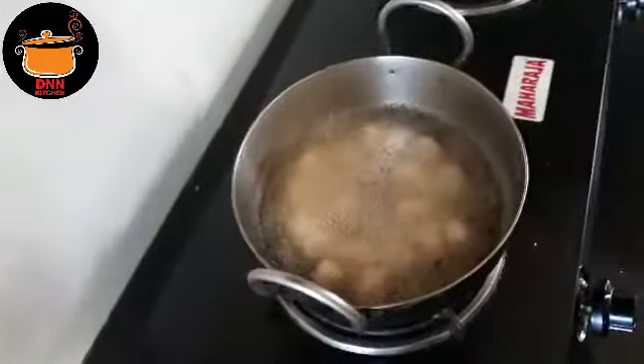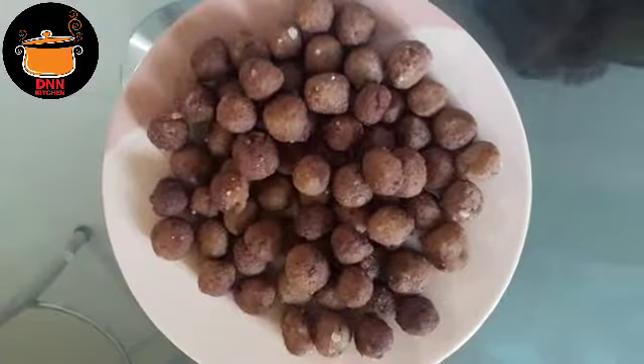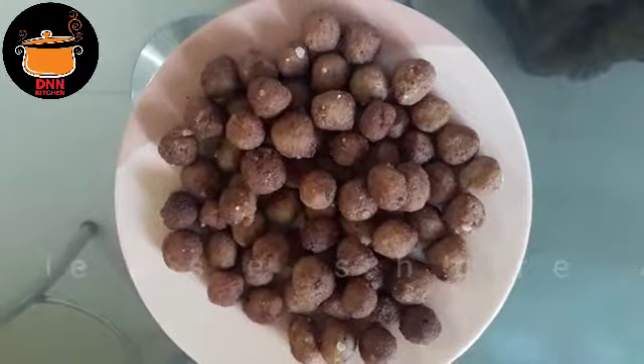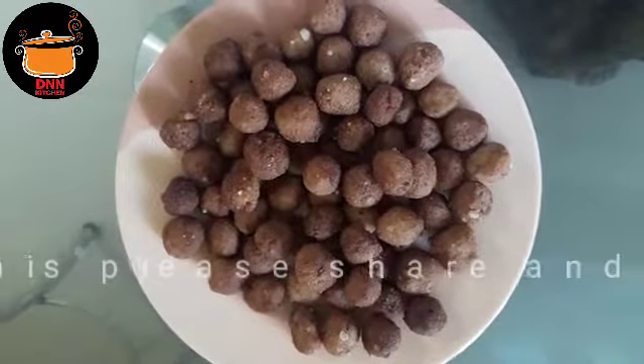I will cook the whole dish. Let's cook the whole dish. It is good to cook and make a dish.